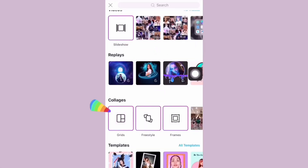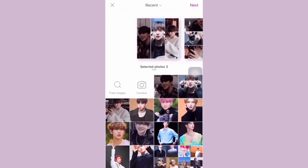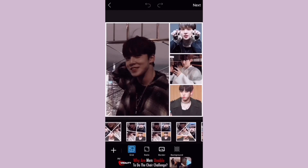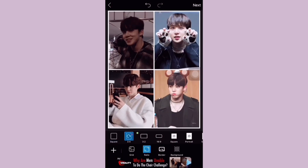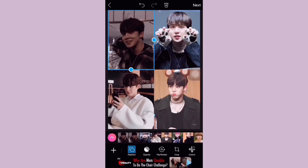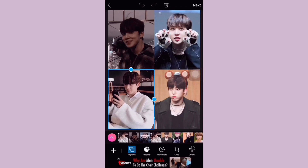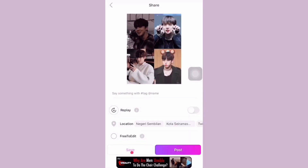Next, open the Pitu app and choose Grid, then choose your top four pictures that you'd like to make. After that click next, and for the grid you have to swipe to the left until you find the perfect square shape. Then click Ratio and choose 3:4, which is the second one, and completely remove all the border. You can adjust the pictures to your liking, and once you're done, save the picture to your album.